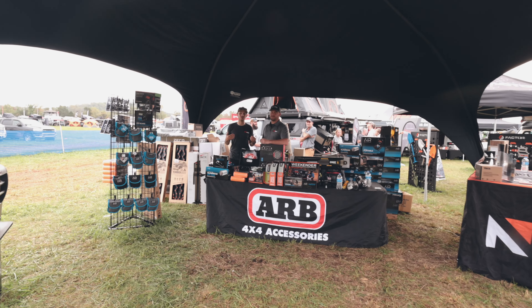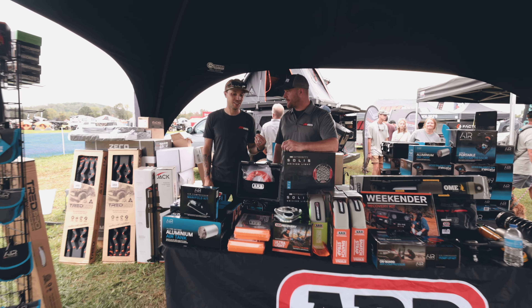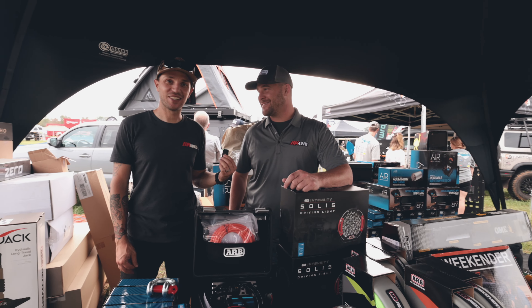We're over here in the Ineos Grenadier booth checking out the Quartermaster. It looks really cool in person. Hopefully one day soon we will have them on the roads here in the U.S.